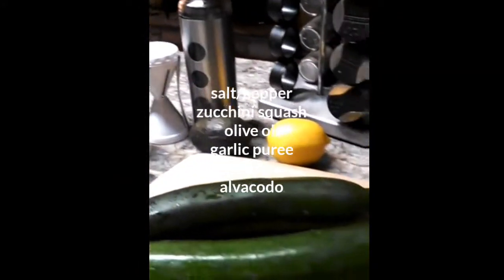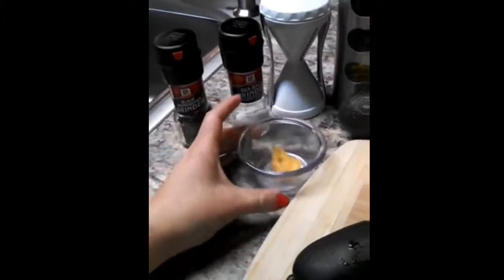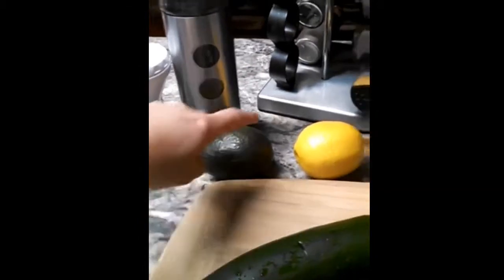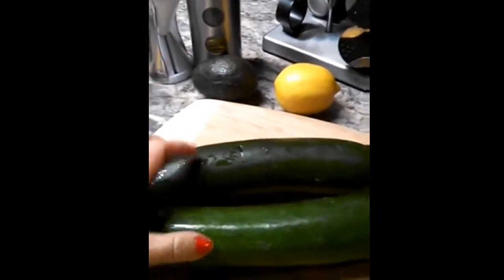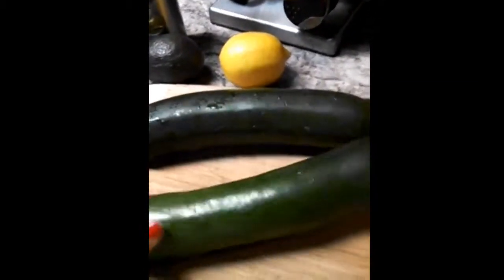Here are the items that we're going to be using. We're going to be using pepper, sea salt — I prefer to use sea salt — some garlic puree, our Veggetti, our olive oil, an avocado, a lemon, and I have two zucchinis here that we're going to use. So let's start.